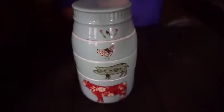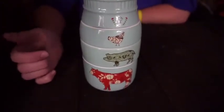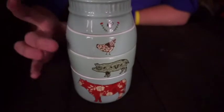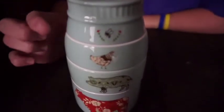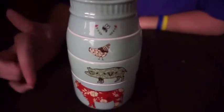Hi, my name is Dani, and we're going to be doing a product spotlight on our stackable measuring cups. It's a four-piece measuring cup set that stack on top of each other to create a mason jar appearance, in robin's egg blue, with four different animals on the outside representing each different cup size.